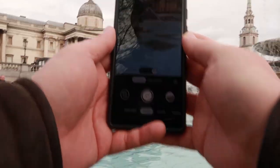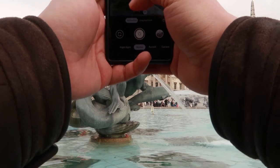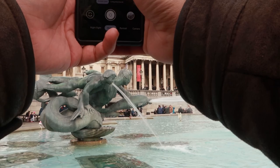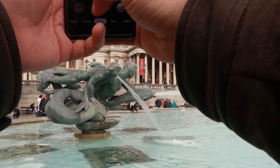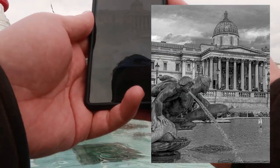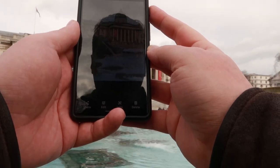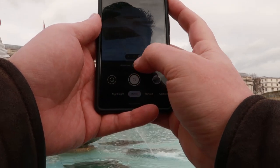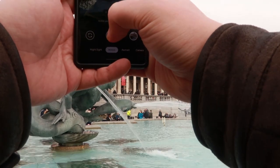I've come around to the other fountain because this one is actually shooting water out of it. So I've zoomed in to the 2x lens. We've got the National Gallery in the background as well. We're going to focus on the fountain itself, get the National Gallery in the background too. It's nice and sharp — you've got the water literally stopping in motion. Let's try it with the long exposure to see if we can get a nice trail on the water as well.